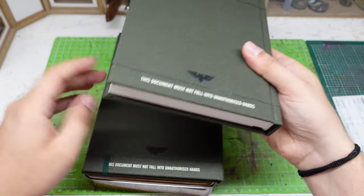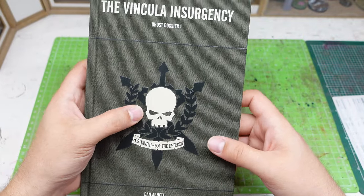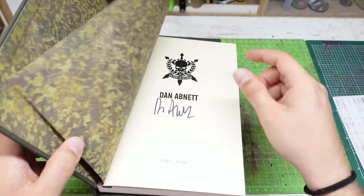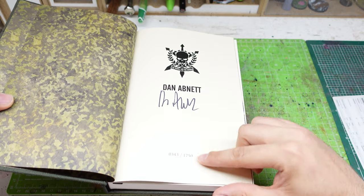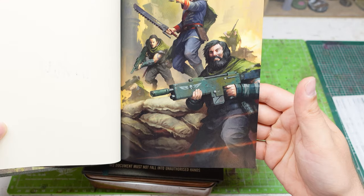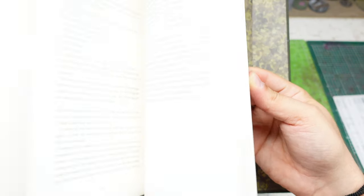We also have two books. This one reads: 'This document must not fall into unauthorized hands.' It is the Vincula Insurgency Ghost Dossier 1, with a nice logo of the Tanith First and Only — 'For Tanith, For the Emperor' — written by Dan Abnett. It is also signed by Dan Abnett. This is number 343 out of 1750. We have a nice artwork here of Gaunt and some of the soldiers. I am going to absolutely read this when I have the time.